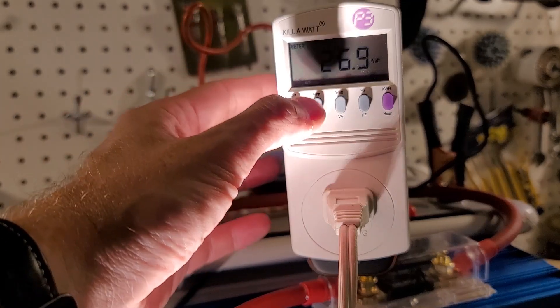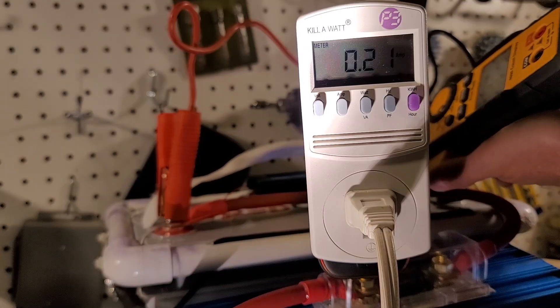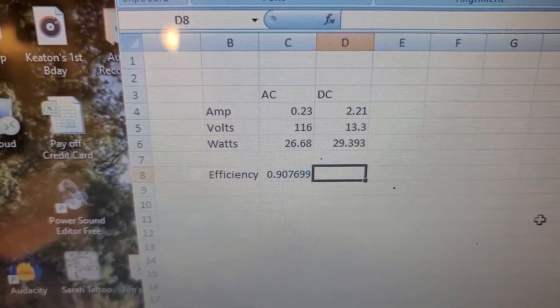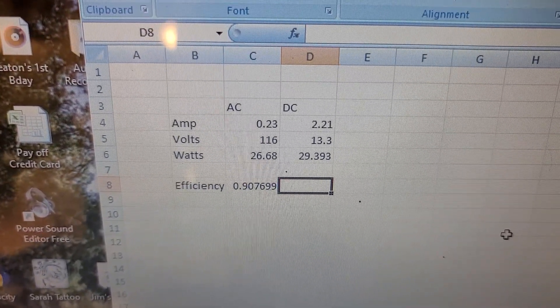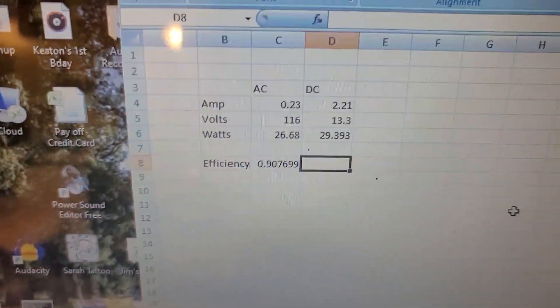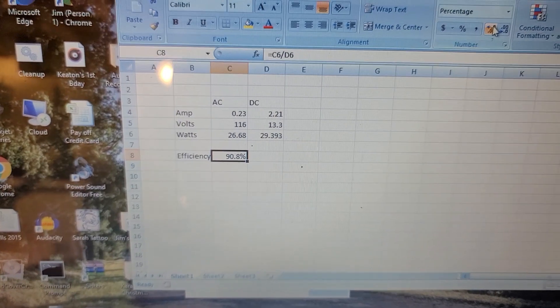Turning on the fan. It looks like the fan is using 27 watts at 0.23 amps. The battery is at 13.3 volts with 2.21 amps draw. On the AC side, 0.23 amps at 116 volts gives us 26.68 watts being used. On the DC side, 2.21 amps at 13.3 volts gives us 29.39 watts. So the efficiency with that small of a load is 90.7%. We'll try to make it use 100 watts now and see what the efficiency is.